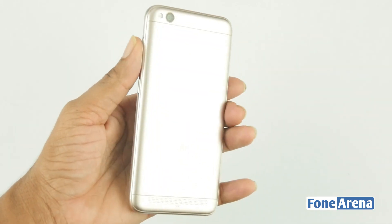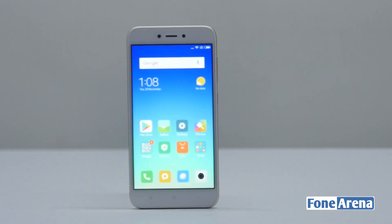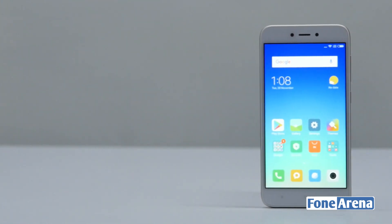The Xiaomi Redmi 5A comes in Platinum Silver, Champagne Gold and Rose Gold colors. That's pretty much it for this unboxing, guys. Go hit the like button, share and subscribe.